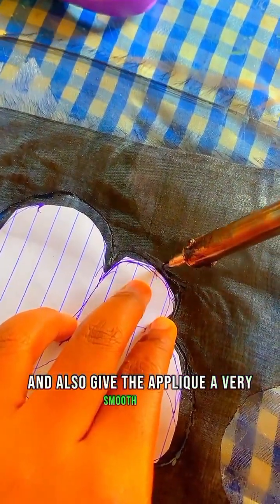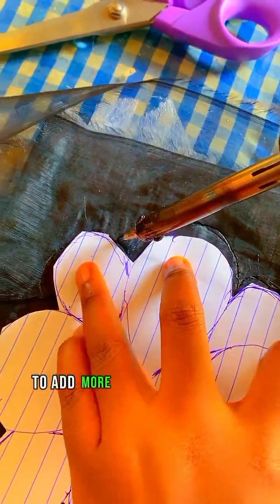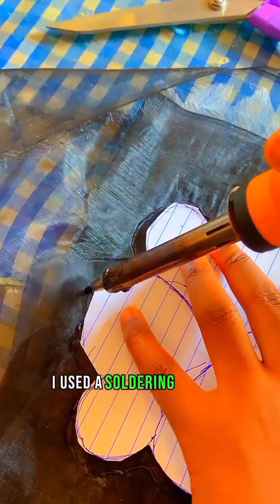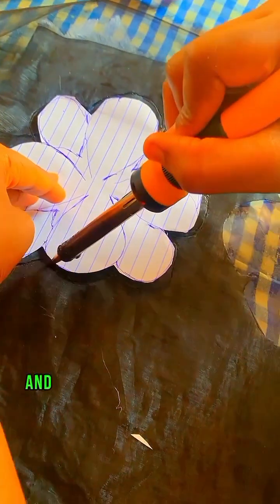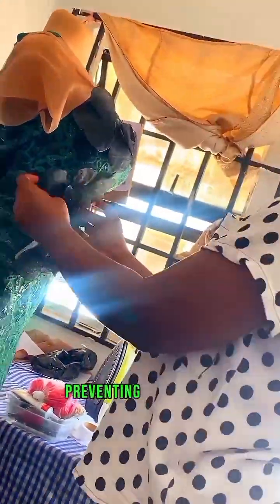Next was cutting with a soldering iron. To add more detail and texture to the appliqué, I used a soldering iron to carefully cut out the edges of the petals. This technique is similar to using a hot knife and creates a sealed edge on the organza, preventing it from pulling off or fraying.